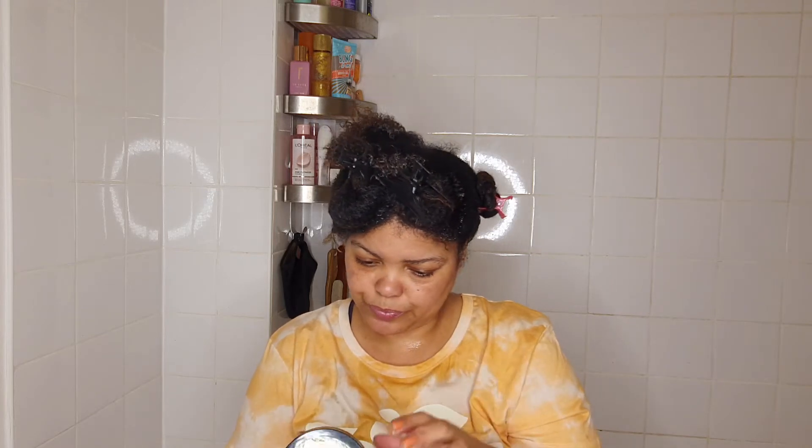This buttery conditioning mask is free of drying alcohols that rob hair of moisture, and mineral oil and petroleum that can clog pores and weigh hair down — excellent moisture and conditioning therapy for all hair types and textures. There is protein in it — rice protein. I'll link the ingredients down in the description box. The directions say: on clean wet hair, generously apply from roots to tip, allow to sit for five minutes then rinse. For deeper conditioning, cover with a plastic cap for 10 minutes, then rinse and style.